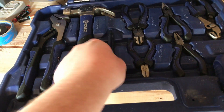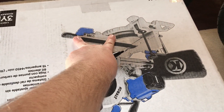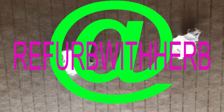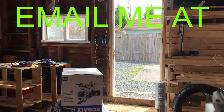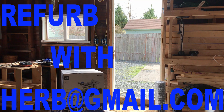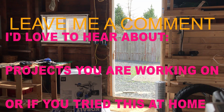Thanks so much for watching. I hope you enjoyed this. Let me know if you try this out at home, or follow me on Instagram at refurbwithherb, and you can feel free to reach out to me at refurbwithherb@gmail.com, or just leave me a comment. Thanks for watching. I'll see you next time.